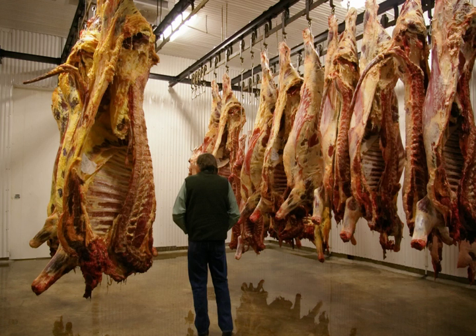Meat hanging is a culinary process used in beef aging that improves the flavor of meats by allowing the natural enzymes in the meat to break down the tissue through dry aging. The process also allows the water in the meat to evaporate, thus concentrating the flavor.